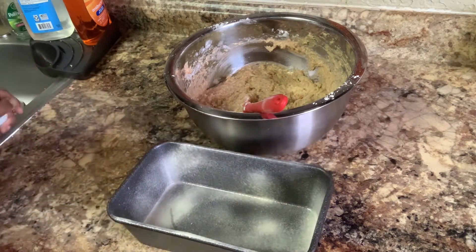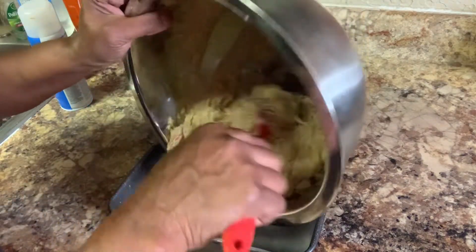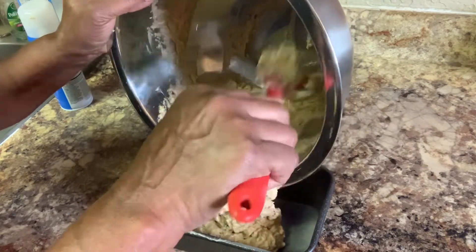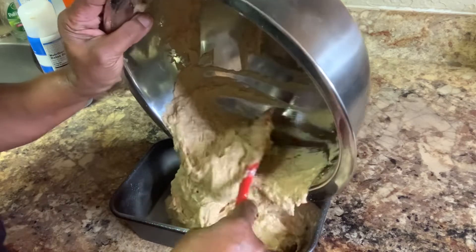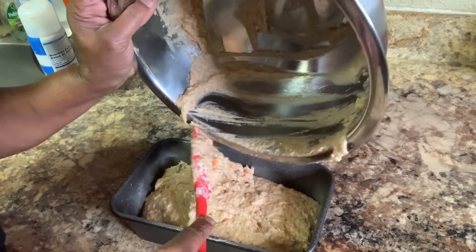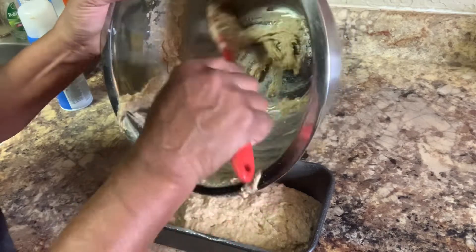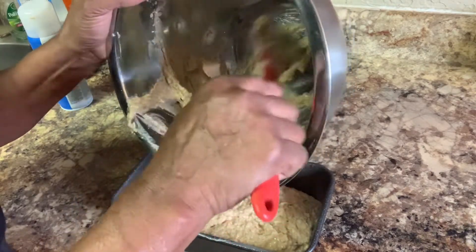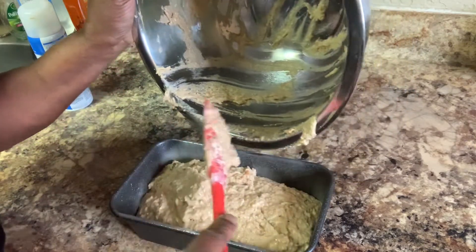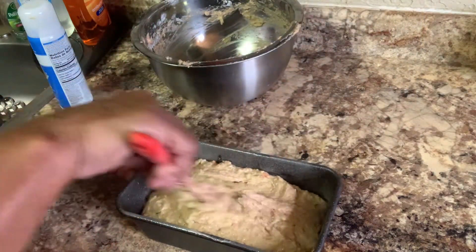This is only going to cook 45 minutes. Put your toothpick in it and check it at 35 minutes to see if it's sticking. Then if it's not sticking and your toothpick comes out clean, take it on out and let it cool for 10 minutes. And don't forget, set your oven to 350.